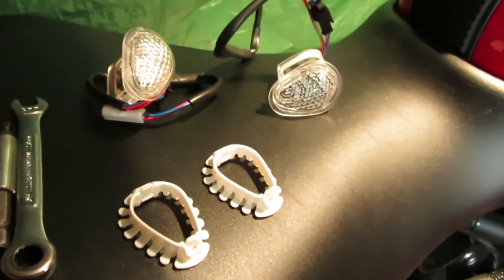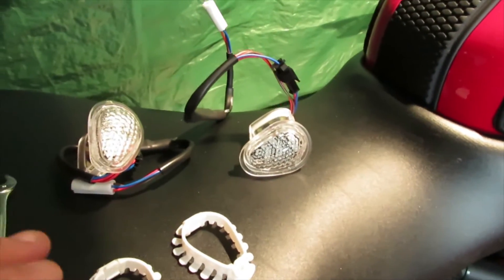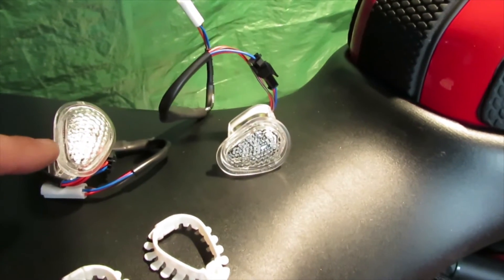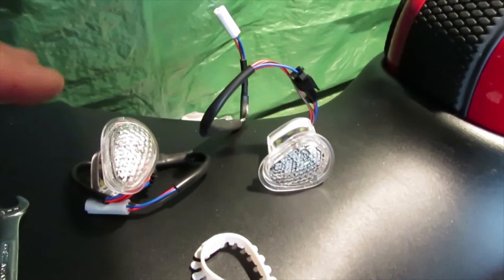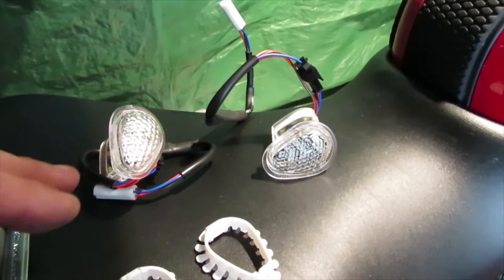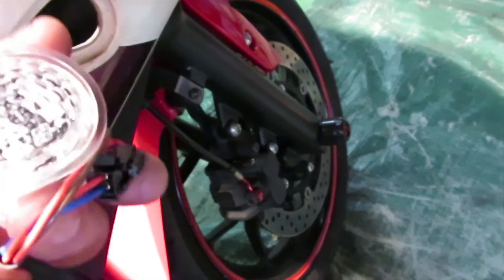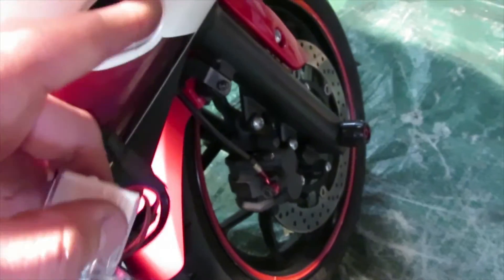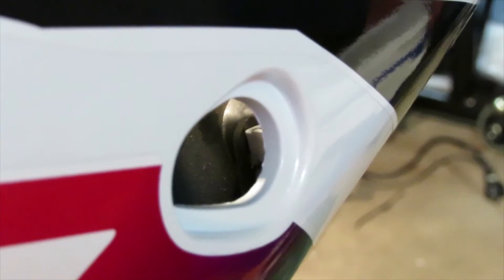Now let's grab our new turn signal and install it. When you take out both flush mount turn signals, there is no left and right - they're universal on which side you put them on, so left or right doesn't matter. If you want to clean this area, I'm going to do that because I don't want all this dirt to show through the light.